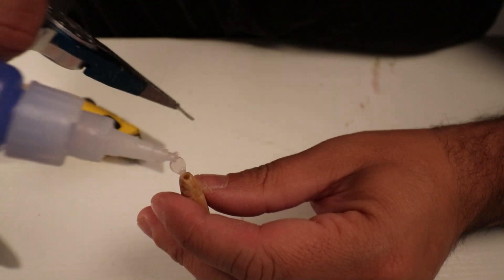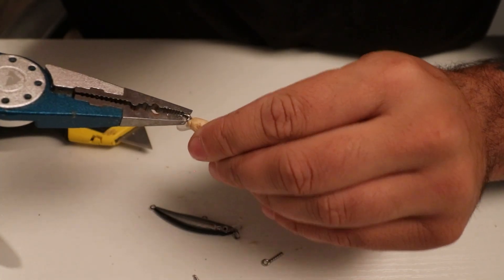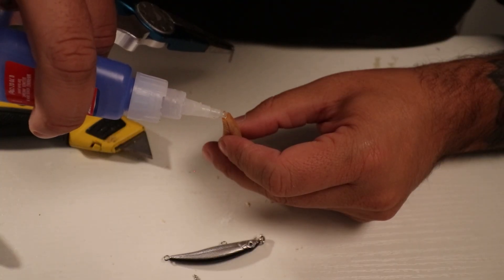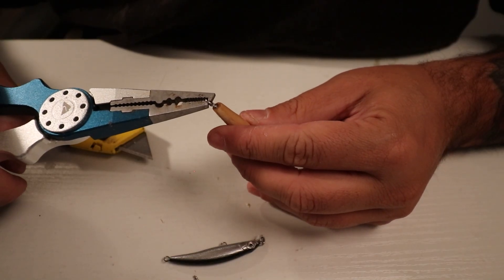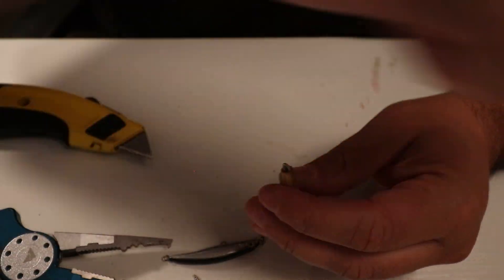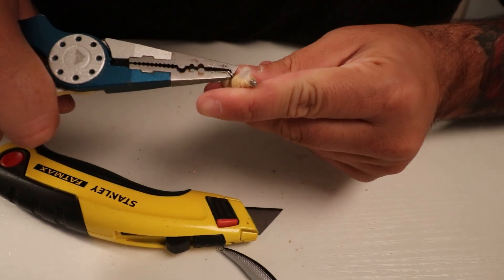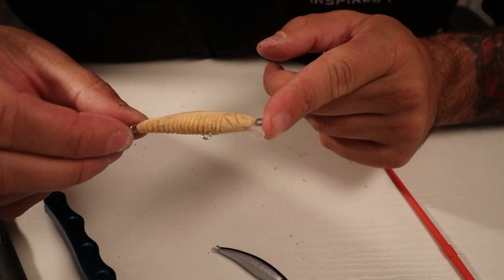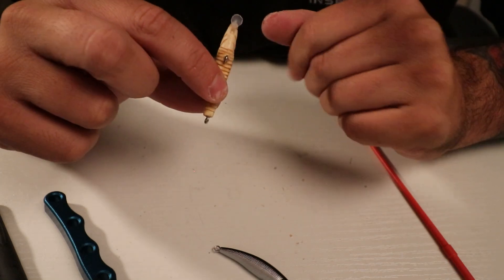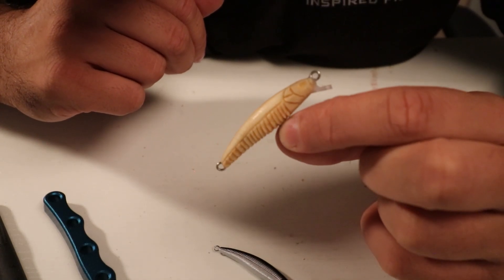If you guys want to see my girlfriend pick another lure for me to build, then let's get three likes on this video — that will have her pick another lure for me to make. Sometimes you just got to beat it in there. There is the bait all carved — we got the line ties on, we got the lip on. It's looking decent, it's looking pretty cool man. It is looking like a lure.